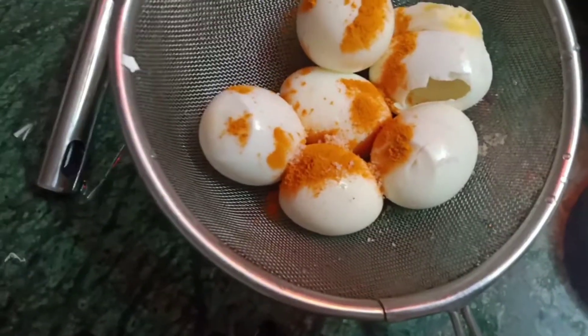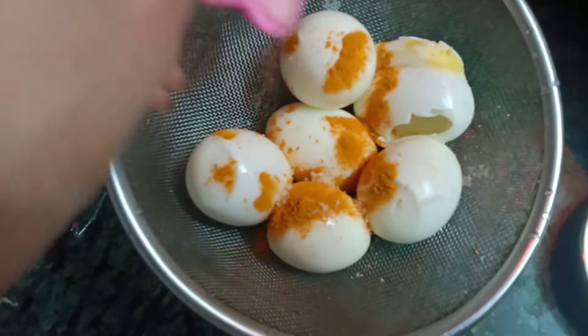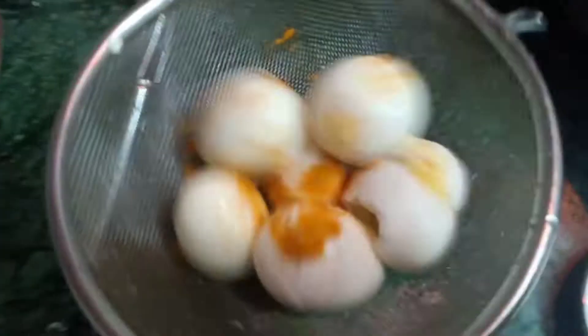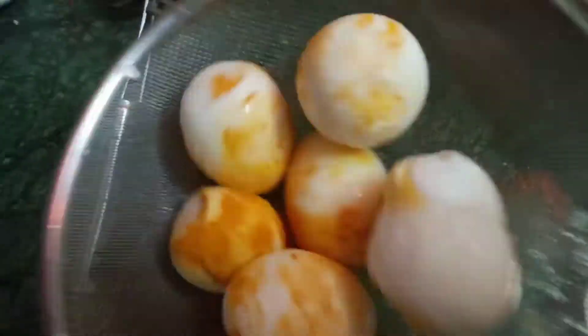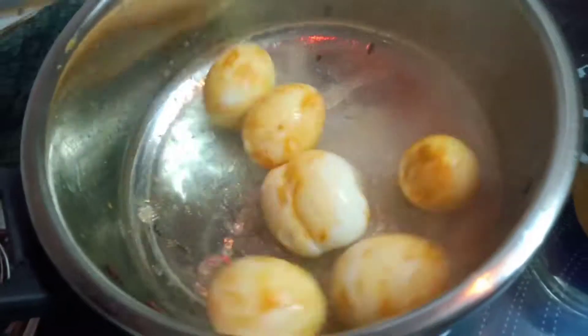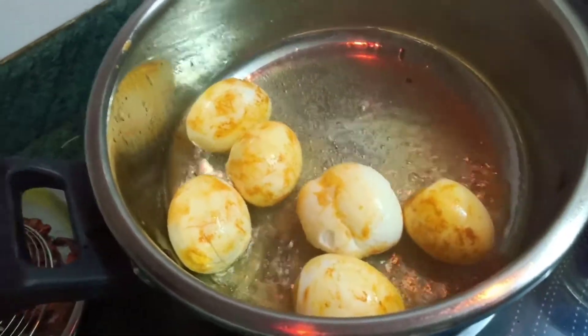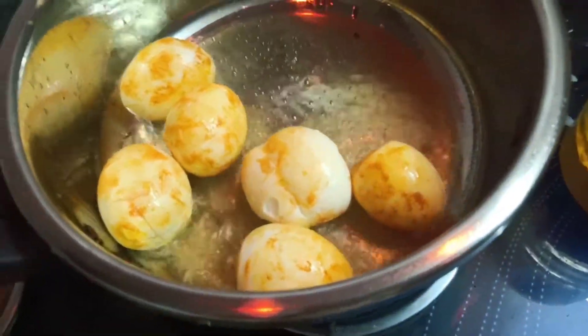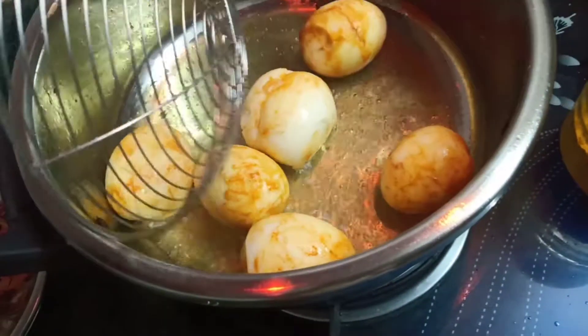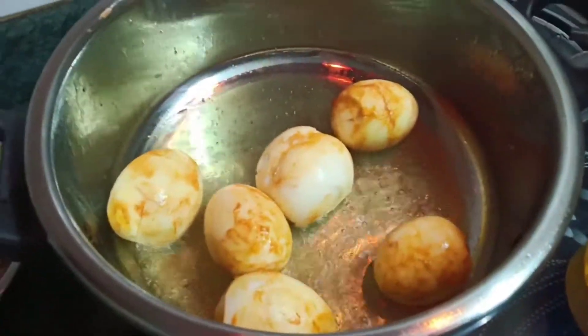Now take the boiled eggs and put some turmeric and salt on them, because we are going to fry the eggs. This will give a beautiful golden brown color to the eggs. I'm doing everything using this same pressure cooker — no other kadai needed.